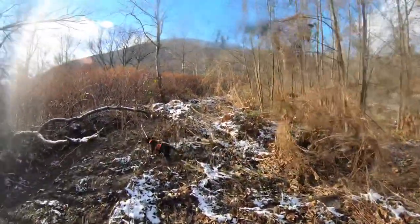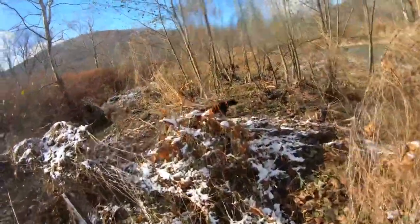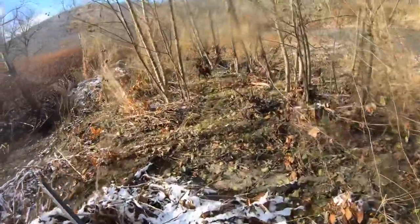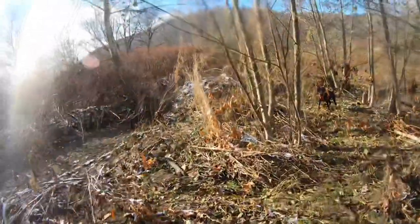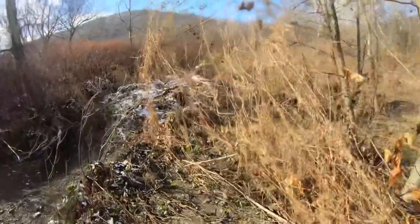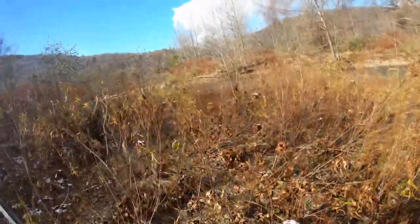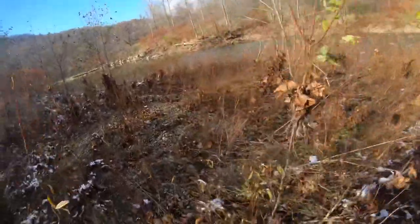Where's that bird? So once again, thick cover to the left, the creek is to the right. Let's see if there's any runners that are trying to hold up here in this terrain break. Keep your eyes on Rise — you'll notice she starts to get intense. Your personal dog, you have to learn how to read. Every dog is a little bit different.